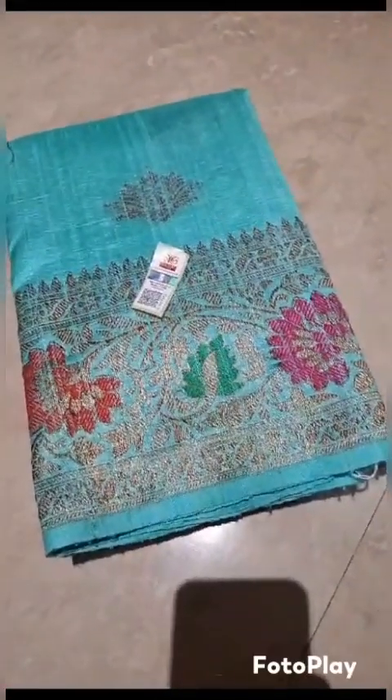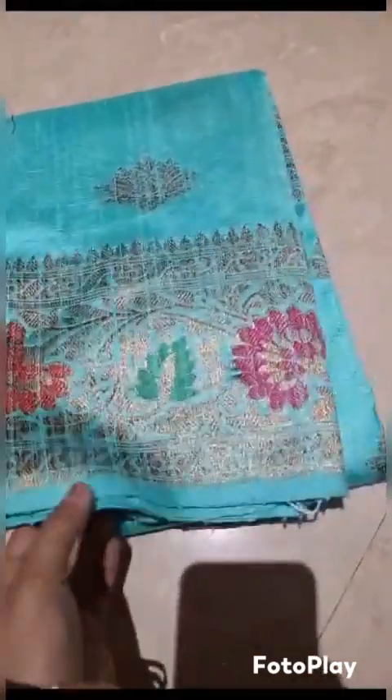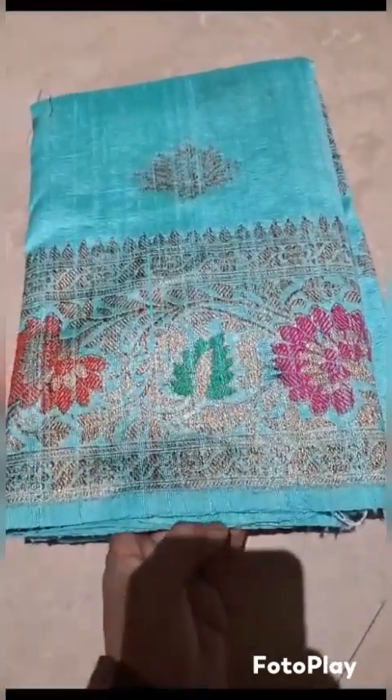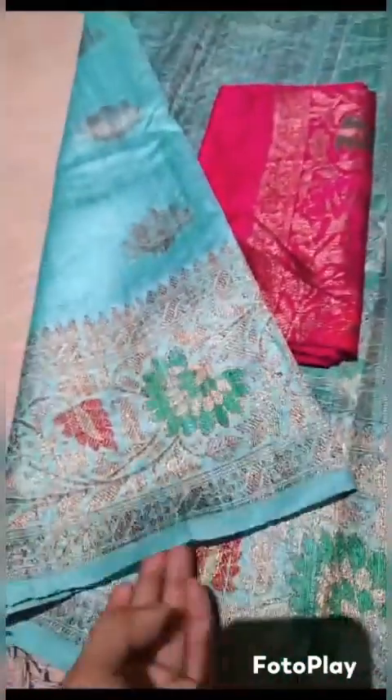Banarsi pure handloom dupian raw silk sadi, silk mark certified. Beautiful meenakari all over the body — sea green body with deep rani pink blouse. The rich pallu with the blouse. The whole sadi will have these motifs of antique zari kadwa weaving. The lovely pallu — this is the look of the sadi.